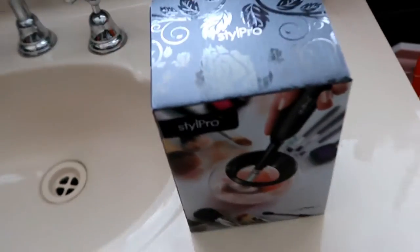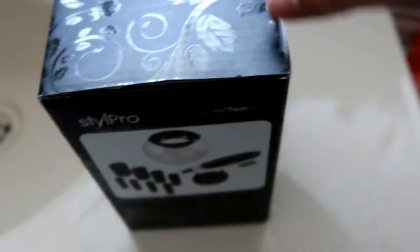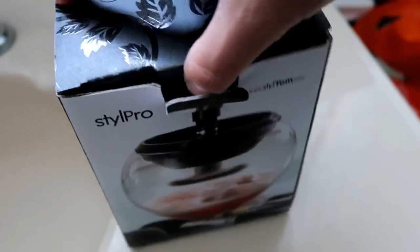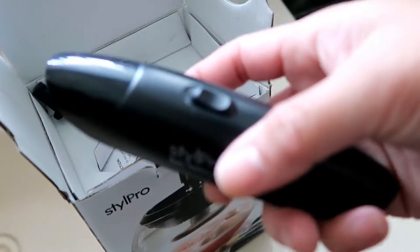I find it very interesting. Let's unbox it — I'll show you. So opening it up, there is this piece — I think this is the rotator, the machine that will rotate the brush.